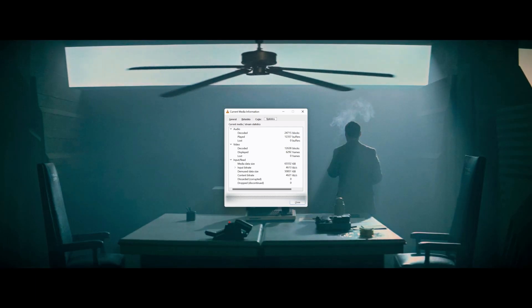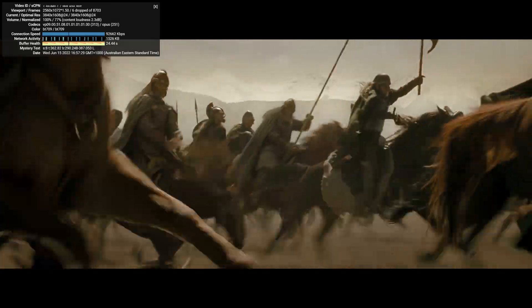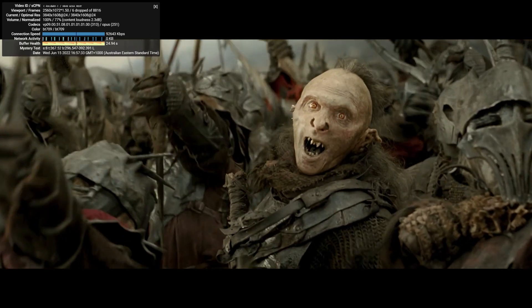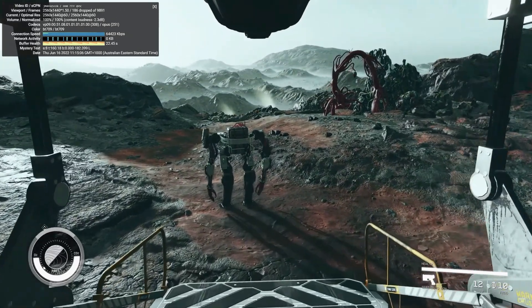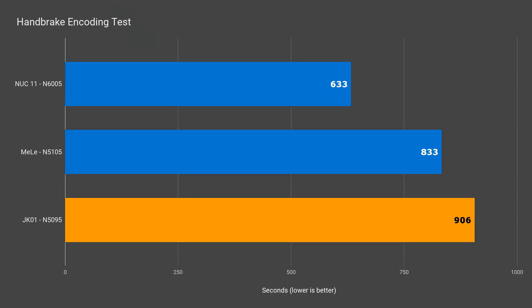Not a frame was dropped playing a 4K movie using VLC. I tried YouTube at 4K, and apart from a few frames dropped at the beginning when the player is expanded to full screen, no frames were dropped either. I tried a 4K 60fps video, and frames dropped faster than the Hindenburg. At 1440p 60fps, it drops a frame or two every few seconds — still not great. A video encoding test has the JK-01 also in last place. So it's a capable media player, if you don't go for 60fps media at the higher resolutions.